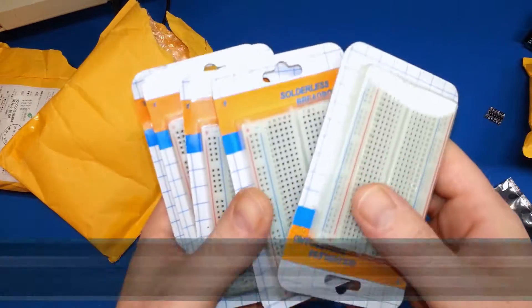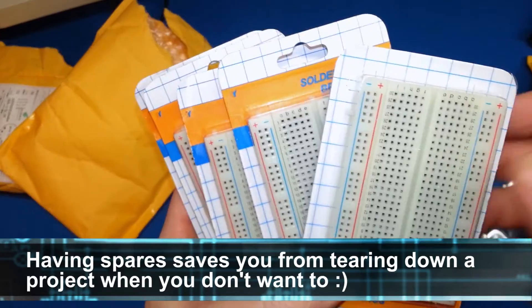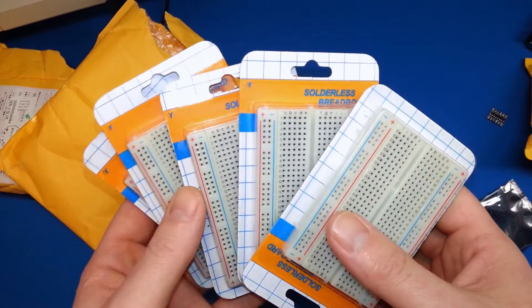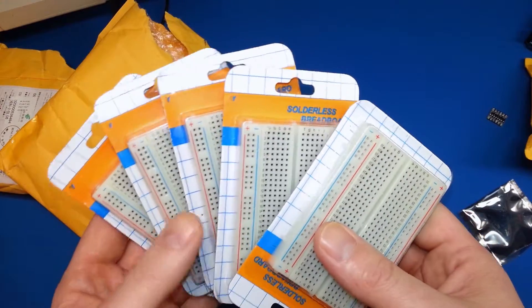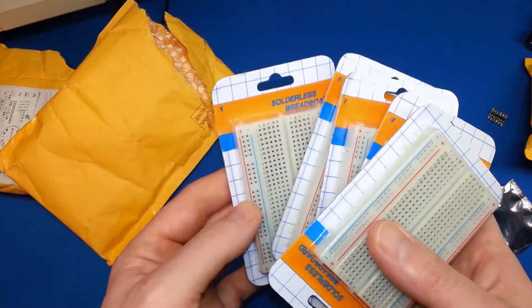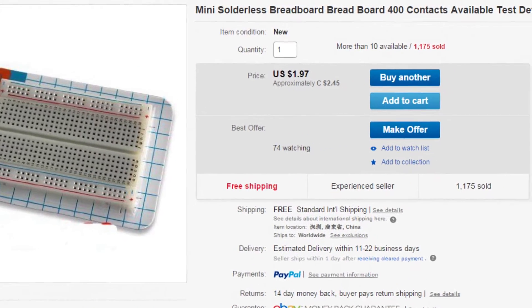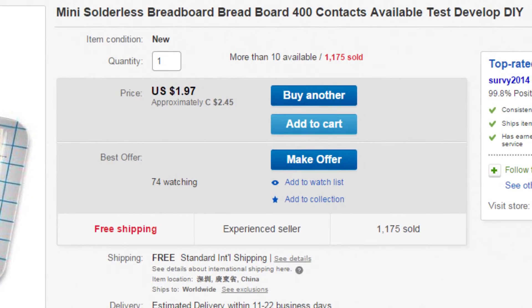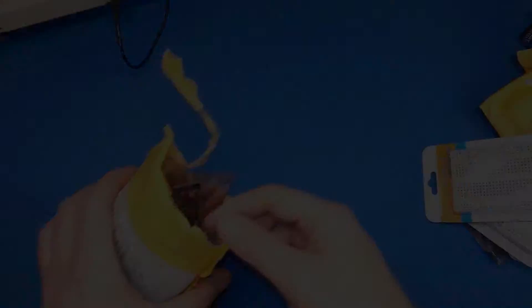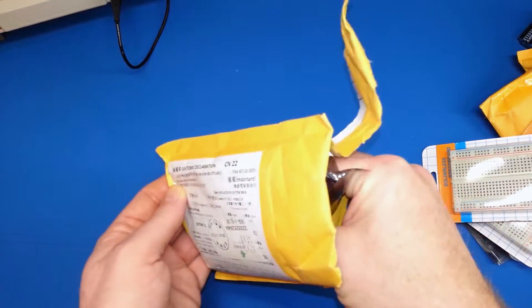Guys, more breadboards. You cannot have too many breadboards — it's just impossible. I find that the more projects I half-create and bench for a little while, the more breadboards I need. I'll throw the picture up on the screen here. You can buy these — they're not much money, and yeah, can't go wrong with having too many of these. Let's see what else we've got in the heap.